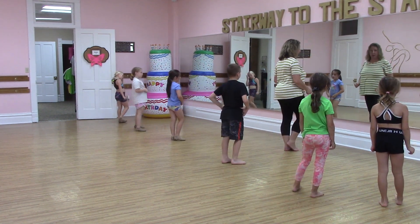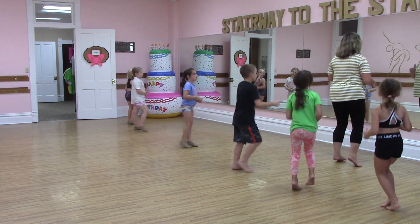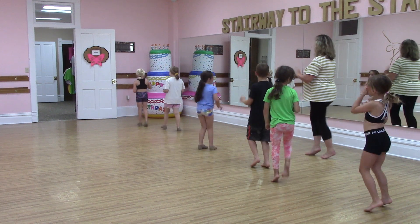Now we ball change, right? So we ball change and we make a straight line. Five, six, turn, seven, eight.